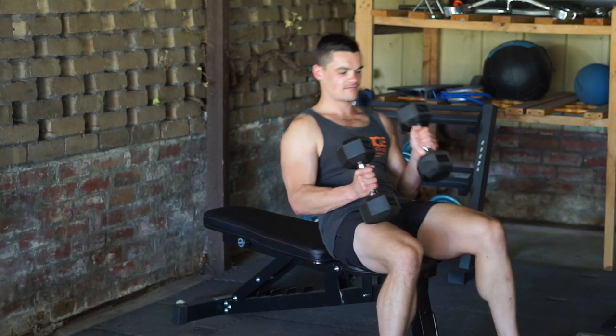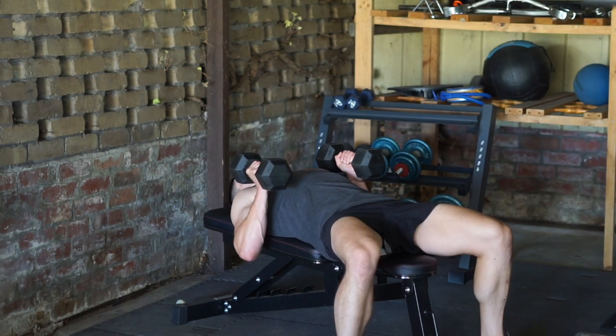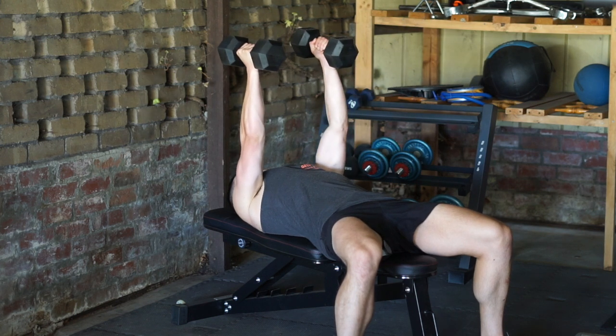To start the dumbbell fly, pick up a pair of dumbbells and lay back on a bench. Your shoulder blades should be retracted and your core braced to keep stability, and your upper back and hips should remain in contact with the bench for the entire movement. Press the dumbbells towards the roof in a vertical path, stopping just before elbow lockout. The dumbbells should be stacked roughly above your shoulders at this point.